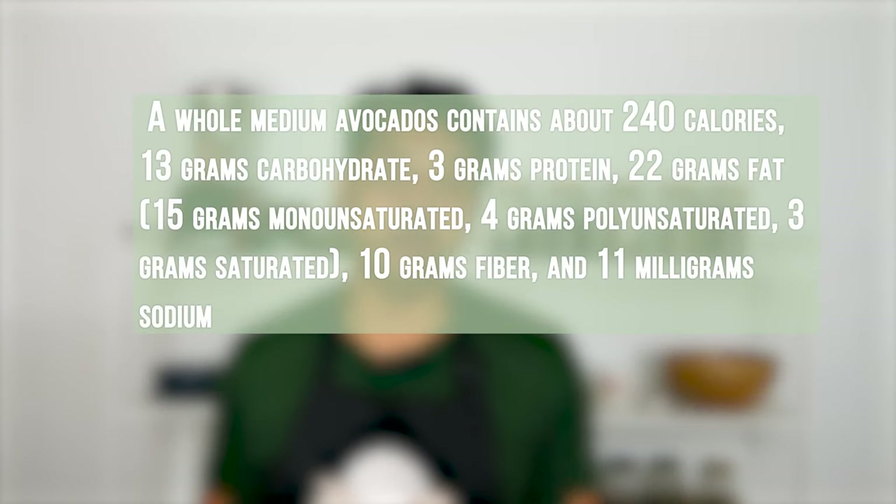Avocados may be bland but they are full of good fats, dietary fiber, protein, and vitamins — that's why everyone loves avocados these days. Some avocados have smooth light green skin, some have dark rough skin, and sizes vary from big and long to small and round. But to a consumer, they are all nutritionally the same. The variety you get depends on where you're located, and the variation in taste and texture is not a deal breaker as long as the avocado is ripe.